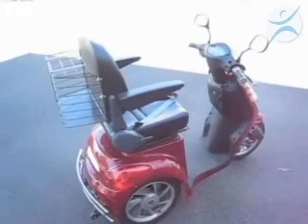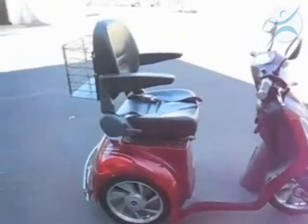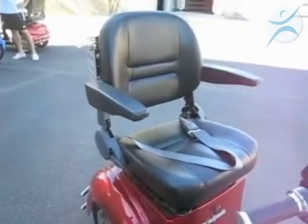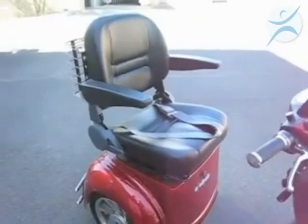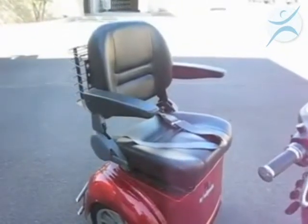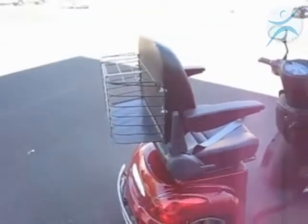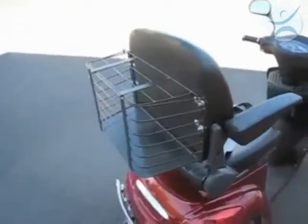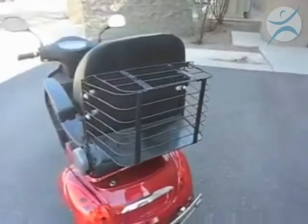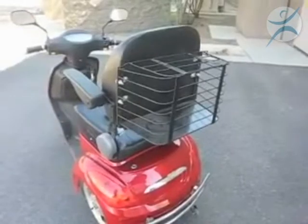This is a three-wheel mobility scooter. The seat is a very comfortable deluxe seat. The seat moves forward and back, the back of the seat tilts, and the armrests fold up and go up and down. On the back of the seat is a nice storage basket. The storage basket is held on by four bolts, and it easily bolts off — so if you need more storage, you can replace it with just about anything.